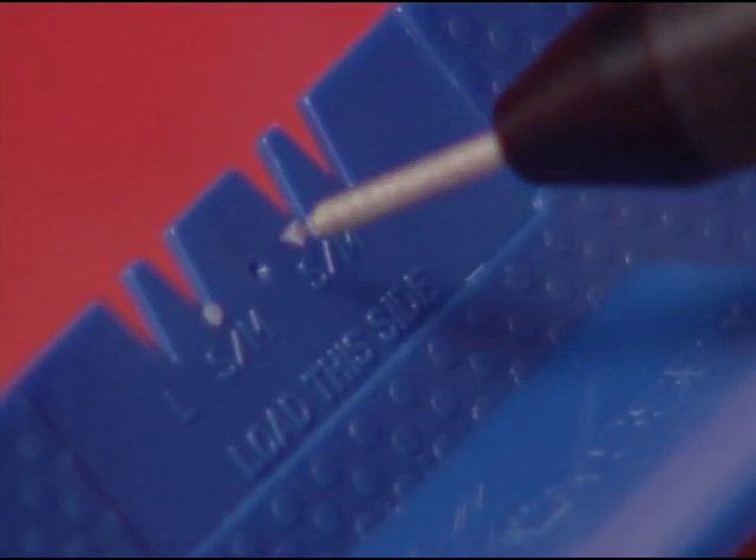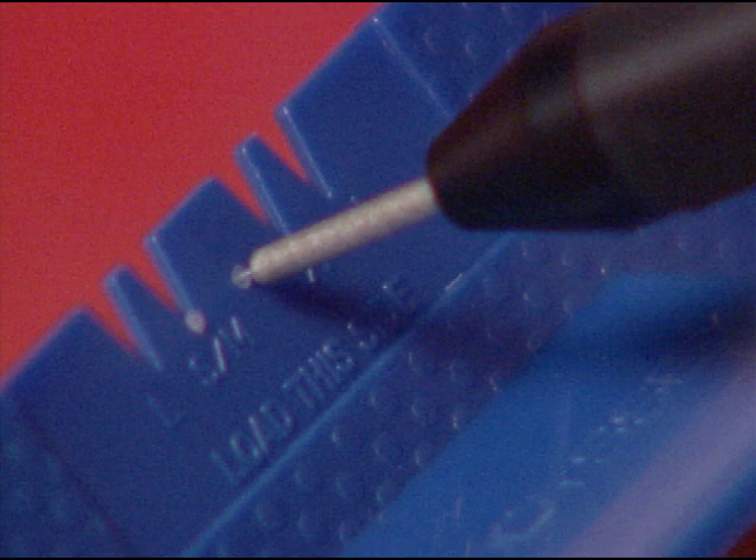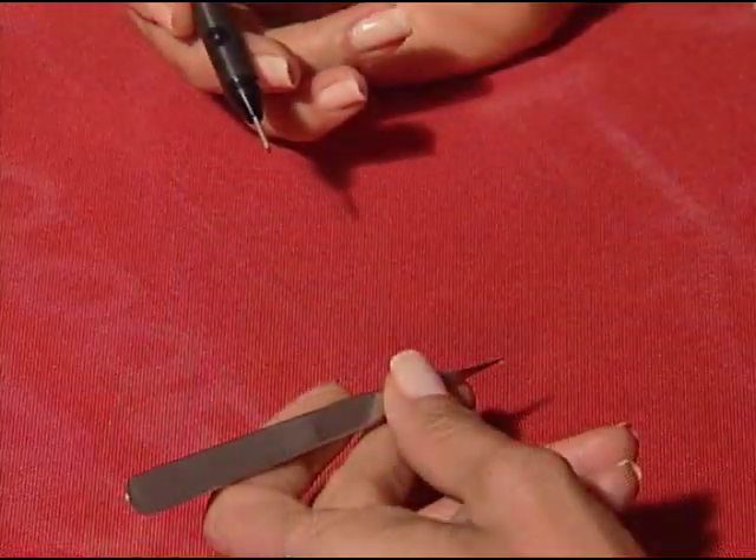If the plug is not completely loaded onto the wire, gently tap the plug into the cone-shaped dimple located in the center of the plug stand to ensure the plug is properly loaded.